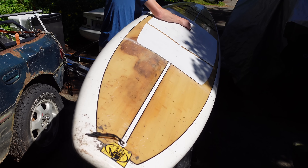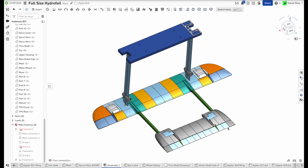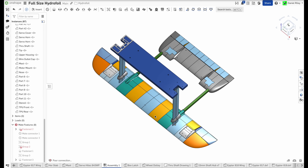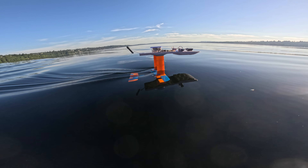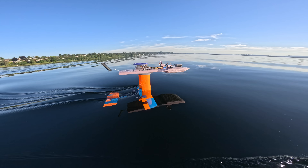So that concludes my experiments. Now I know that if I want my giant 11-foot paddleboard-sized e-foil to have active stabilization on all three axes, then I need ailerons, elevator, and differential thrust. I'm going to get to work building that, and hopefully you'll see me riding it across the lake before summer's over. Don't forget to subscribe so you don't miss it. Thanks for watching.